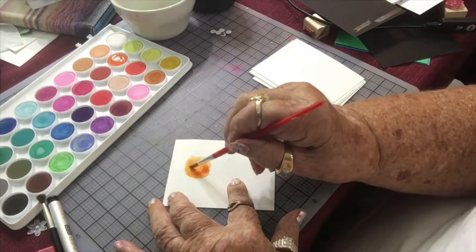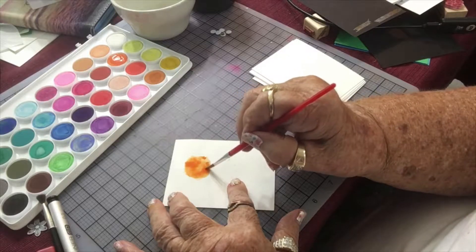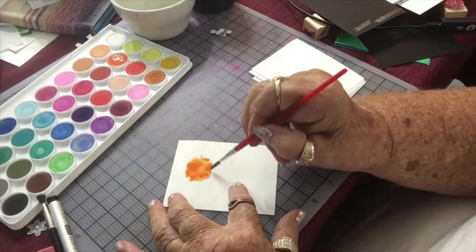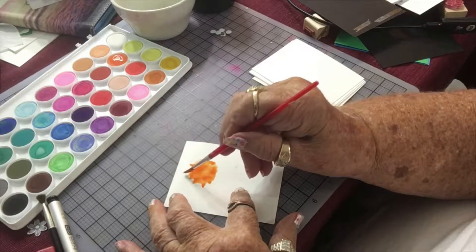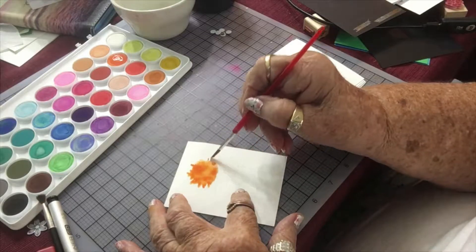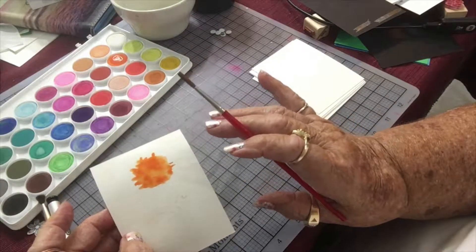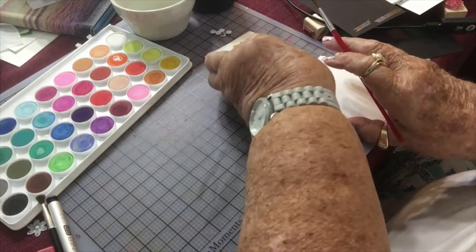I'm going to make little spikes around this circle. Then I'm going to put it aside and let it dry. I have a semblance of a circle, but not exactly. Okay, we're going to let that one dry.